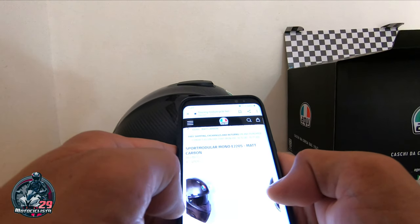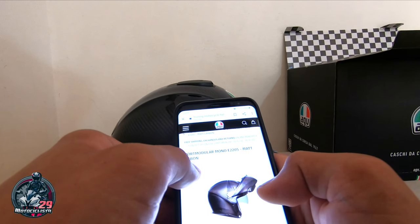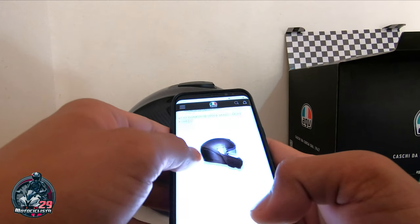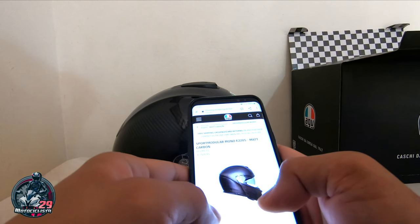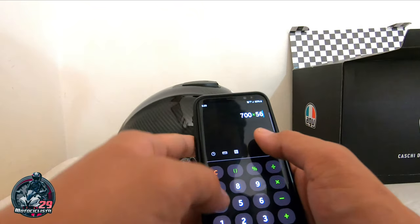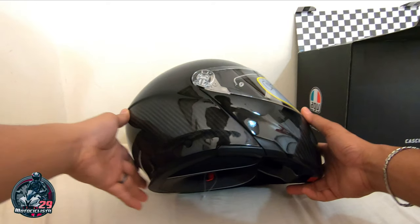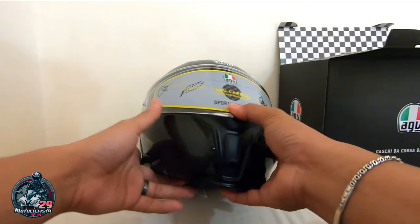Sport modular has been conceived in the wind tunnel of superior whiteness, aerostability, and ventilation. So nandiyan lahat sa AGV website ang details. So 700 — ito pala yung matte carbon. So yung gloss carbon is mas mura ng konti — 700 euro. So bale pumapatak sya nang 39,200 ang SRP nang gloss carbon — 39,200 or 700 euro mga kamoto.